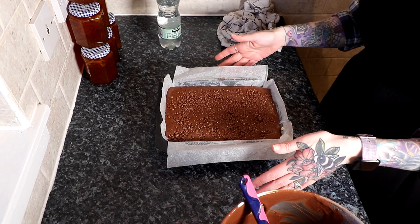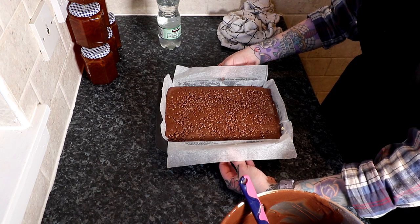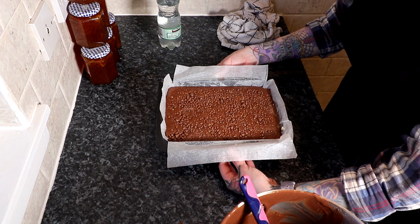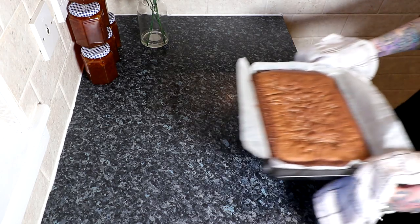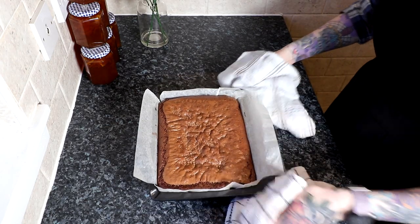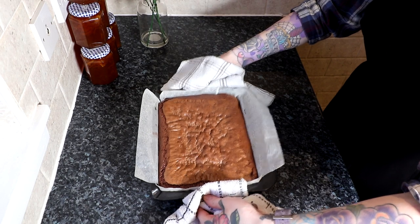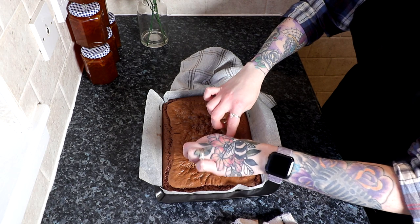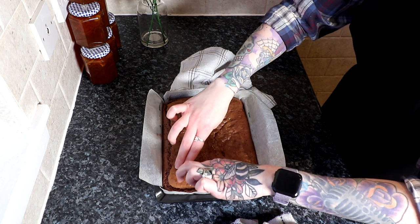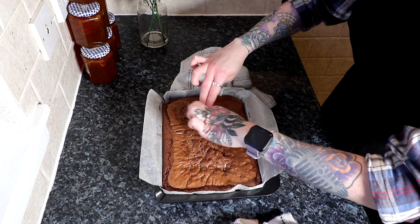Now we're going to put this brownie in the oven for 20 minutes, and then after 20 minutes we're going to take it out and bash it about a bit and put it back in. So we're taking them out after 20 minutes — they're not cooked yet. What we're going to do, strangely, is just tap it. Tapping it is supposed to crack the top, and I'm just going to slightly crack the top, because what is a brownie if it's not cracked?